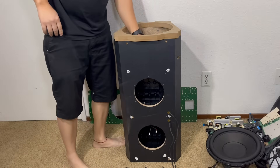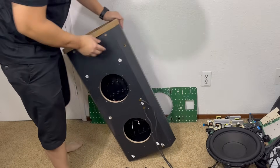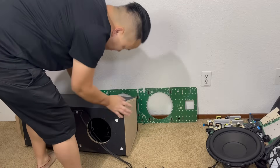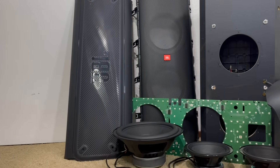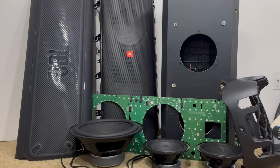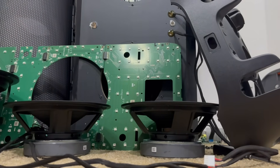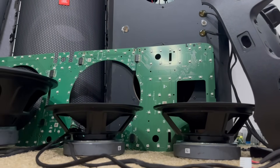And this concludes the complete teardown of the JBL Party Box 1000. If you have followed along until the end of this video, kindly consider giving the video a thumbs up to support the channel and feel free to share your thoughts in the comments below about how this video helped you. Thank you once more for your ongoing support in making this video possible. I'm looking forward to seeing you on the next teardown.